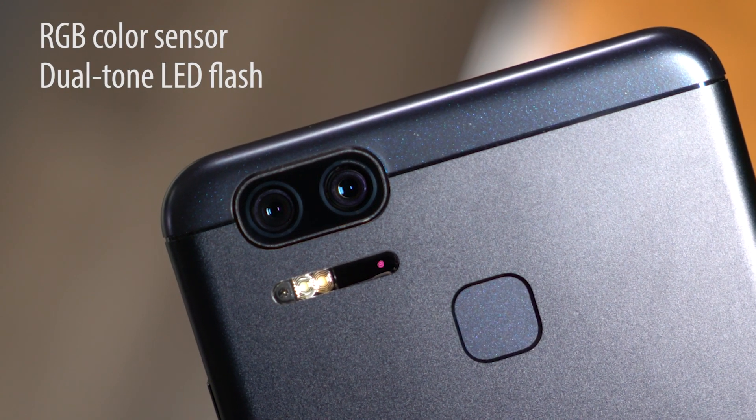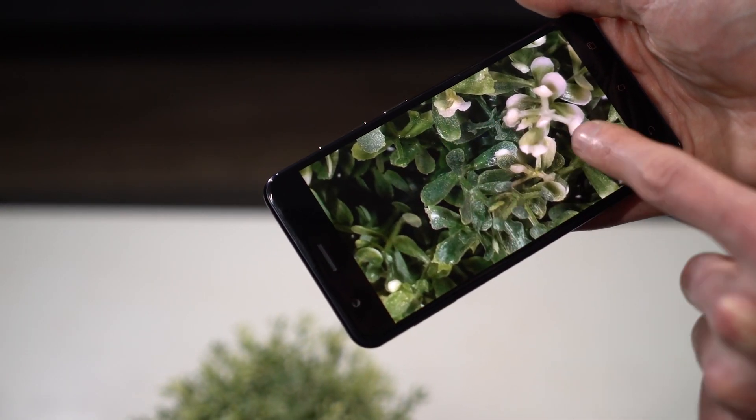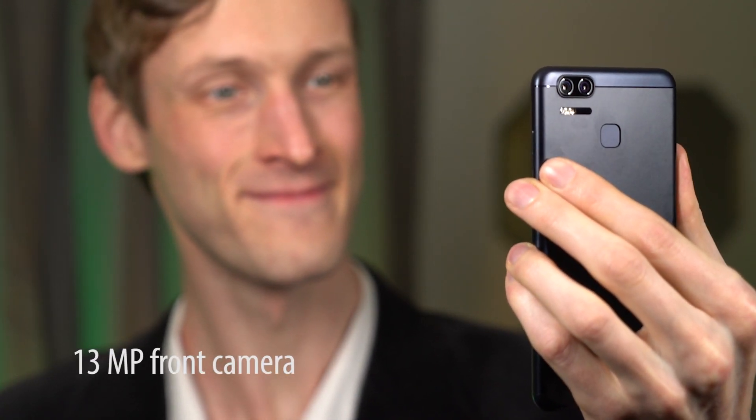to produce the most realistic photos possible. An RGB sensor and dual-tone LED flash ensures whites and skin tones are faithfully reproduced. Let's not forget the front-facing camera — it has a high-resolution sensor able to capture those special moments with friends.